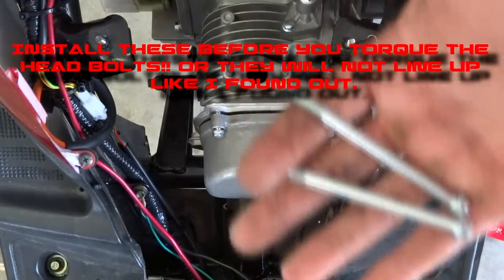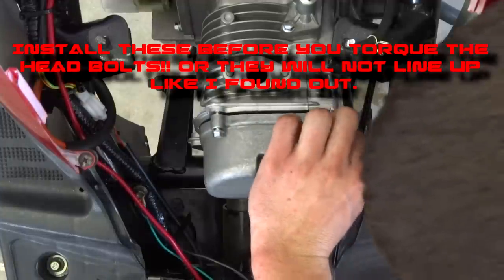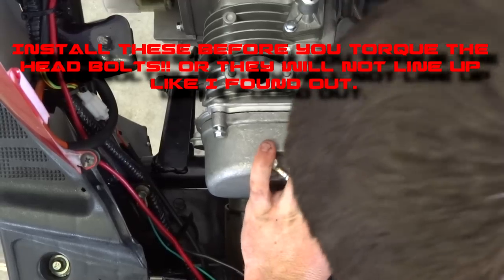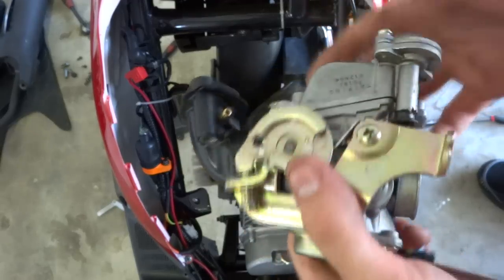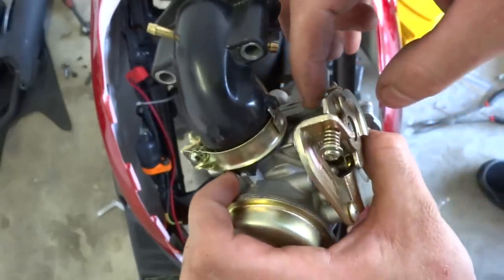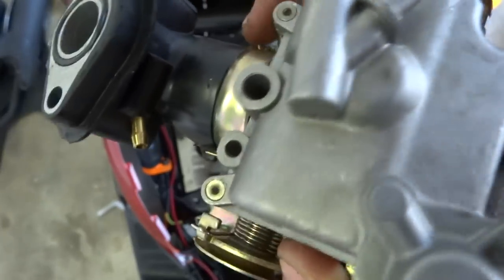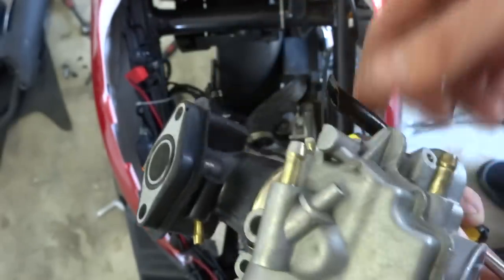Almost forgot — the two long head bolts go right on the side right here. They just run right straight down. Unfortunately I'm not going to be able to change out the jet on this carburetor today because I've got to drill it out — these Chinese scooter ones don't have any bolts, they're just screwed in and cut, so you can't change the jet. I'll be changing it out later and doing a video on that.